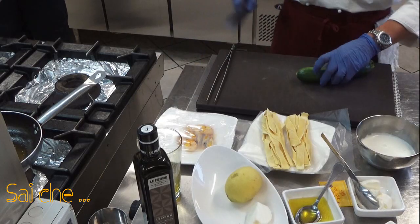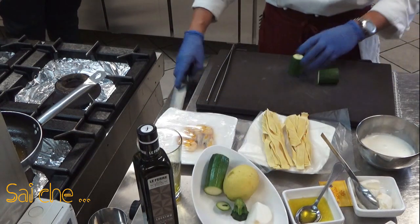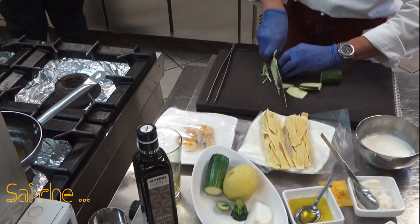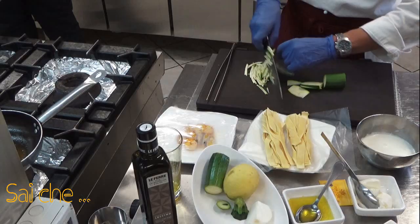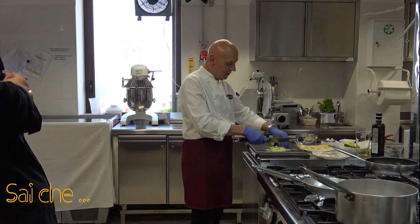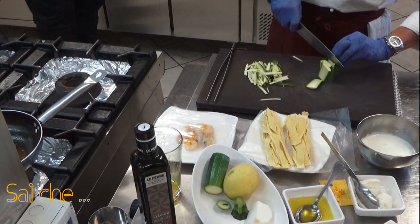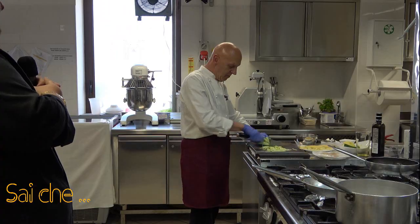Ci prepariamo ora per la zucchina: prendiamo la zucchina, togliamo le due estremità e andiamo a creare la julienne. Una julienne è un taglio di cucina conosciutissimo, in maniera sottile e di forma allungata. La andremo a scottare molto velocemente sia per preservare le proprietà benefiche dell'ortaggio, sia perché a livello gustativo vogliamo rilasciare in questa ricetta la croccantezza della zucchina e tutta la sua freschezza.